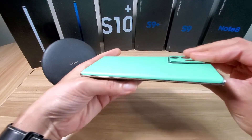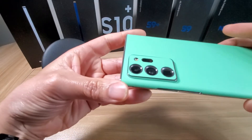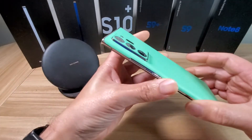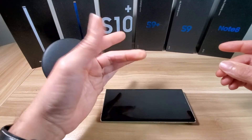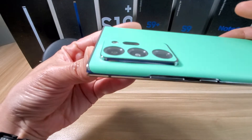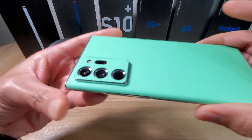It does protect your camera a little bit too. You've got that camera cover, so if you set your phone down on a flat surface it's not going to just scratch your camera up right away. You've got a thin surface of protection over your camera, as you can see right there.